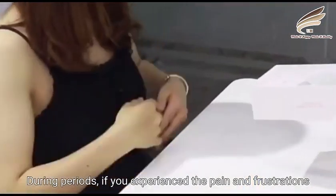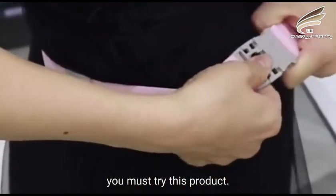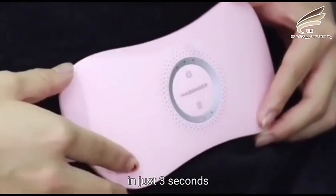During periods, if you experience pain and fluctuations, you must try this product. It's the drug-free method to relieve menstrual cramps in just 3 seconds.